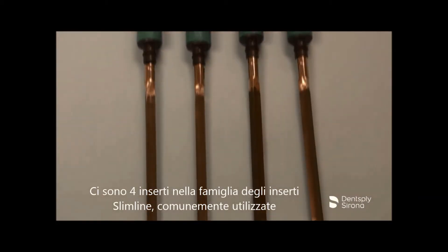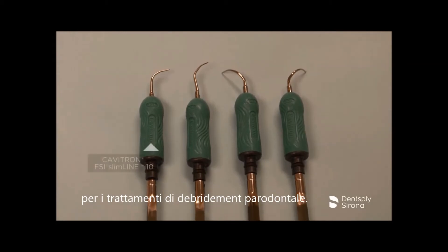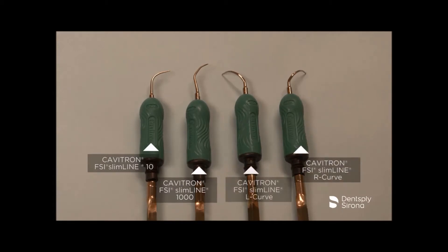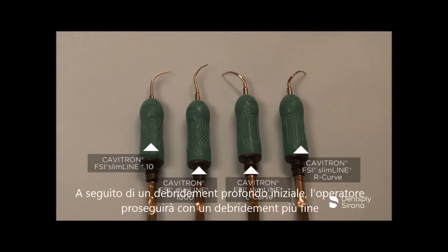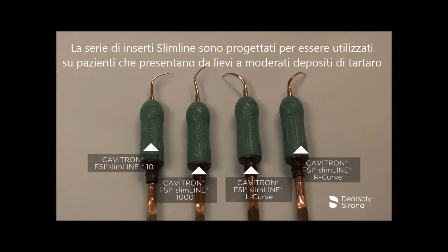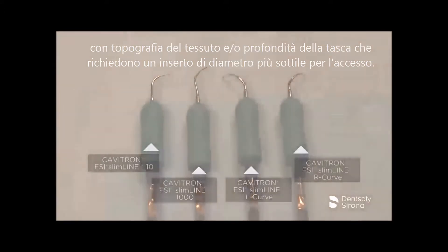There are four inserts in the slimline family commonly used during periodontal debridement procedures: the Cavitron FSI Slimline 10, the Cavitron FSI Slimline 1000, the Cavitron FSI Slimline right curve, and the Cavitron FSI Slimline left curve. Following an initial gross debridement, the clinician will follow through with a finer debridement to ensure removal of lighter calculus, remaining biofilm, and endotoxins. The slimline series are designed for patients that present light to moderate calculus and tissue topography and/or pocket depth which call for a slimmer diameter insert for access.